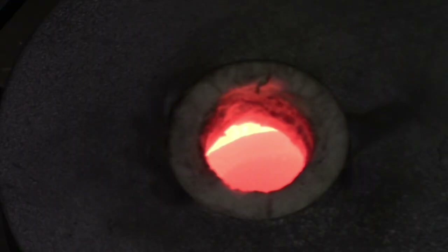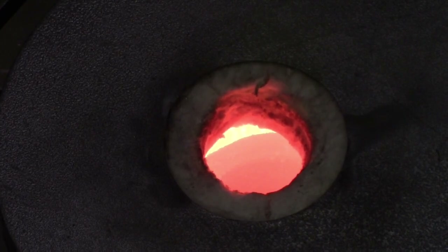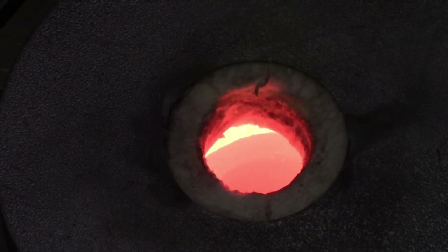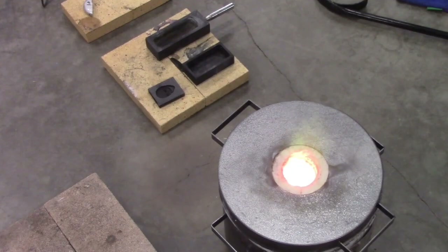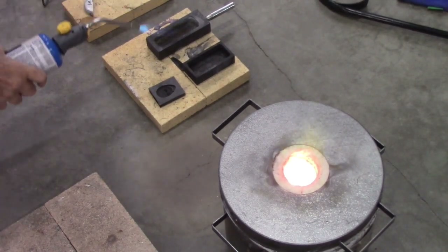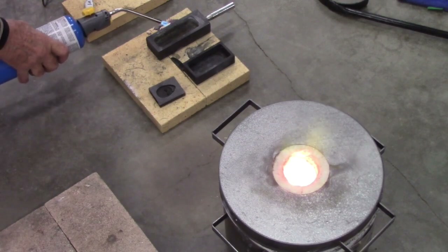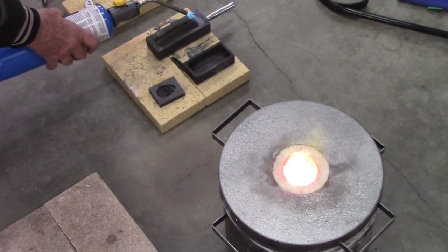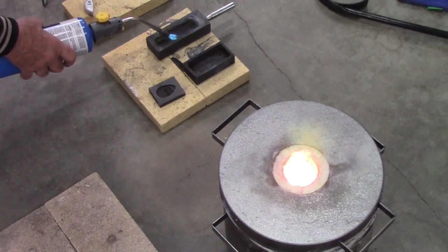Alright guys, you can see she's getting hot. It's been about nine minutes, I'm now at 20 to 21 psi, and it's looking good so far. I don't see any problems, there's no leaks. I'm going to preheat these molds down here on the foundry to start — you might be able to see moisture coming out of them. I'm going to put them on top of the foundry. I'm going to take a peek inside.